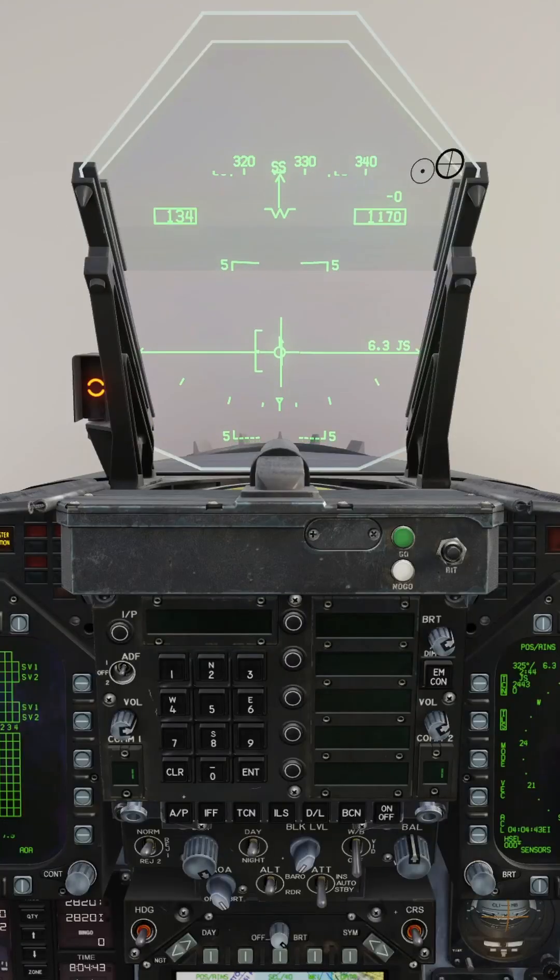Maintain your heading and altitude, using the next 4 miles to get to your on-speed AOA by placing the velocity vector in the E bracket.